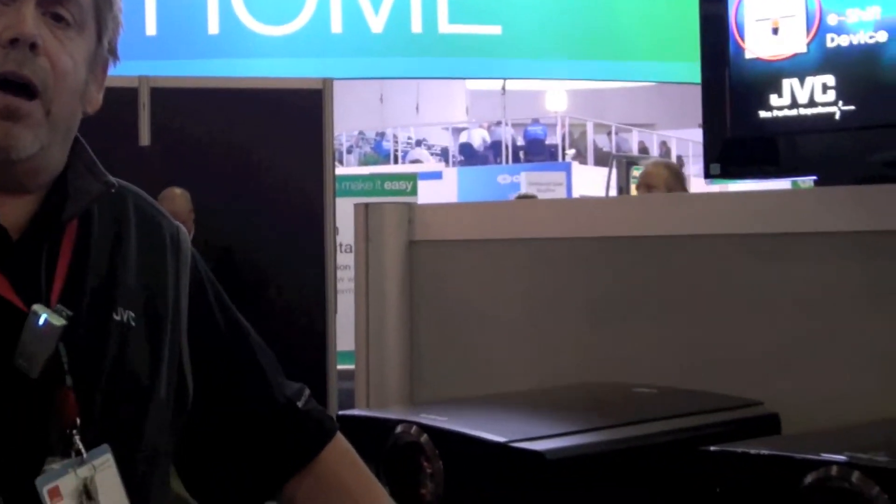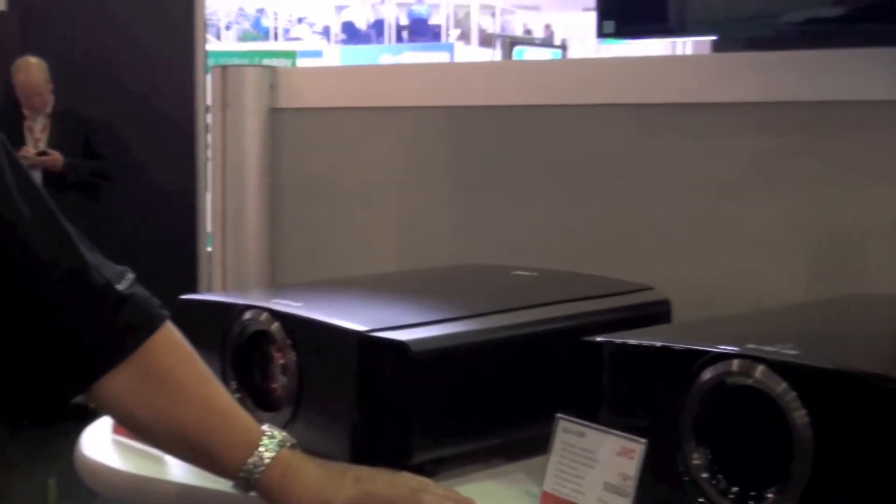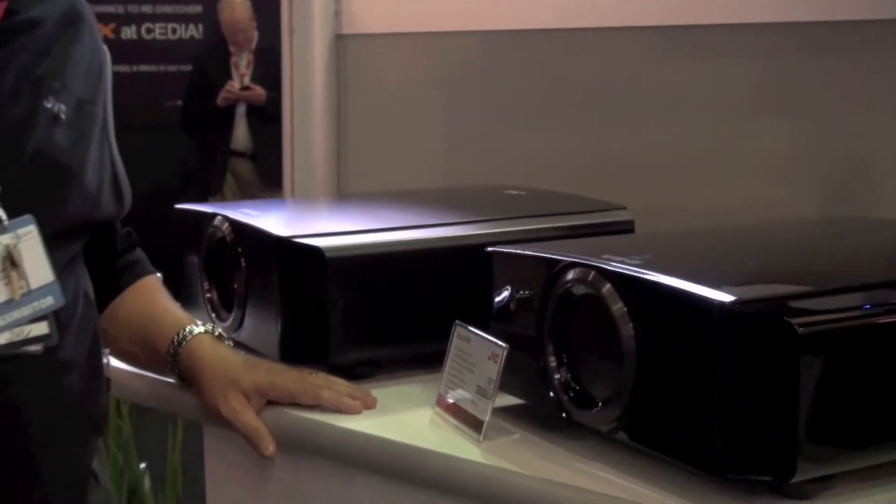For folks out there who do want the ability to have an anamorphic lens for true 2.35:1 CinemaScope, JVC has a similar stretch mode. This year you don't need to buy an additional video scaler or video processor to do both anamorphic and 3D at the same time. All of the projectors are 3D projectors, and that's been the case for a year now. JVC is one of the very few manufacturers that has a full line of 3D projectors.